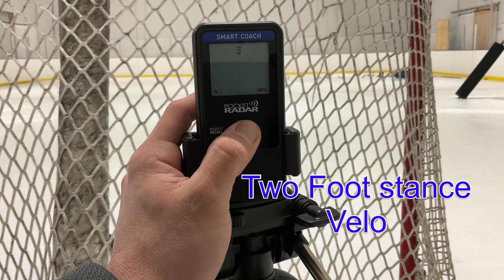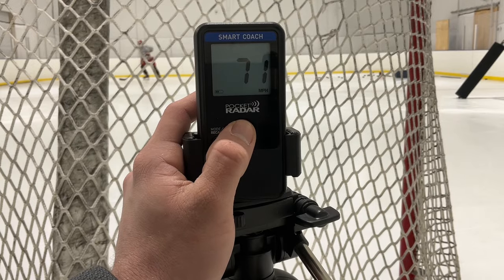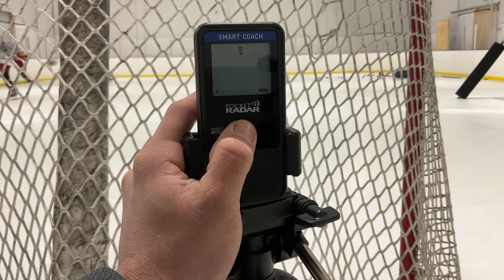Just working with a couple 2010 AAA players. We're working on our shots, so we're getting the velocity here so we can get our averages and our starting points. Lots to work on in this video.